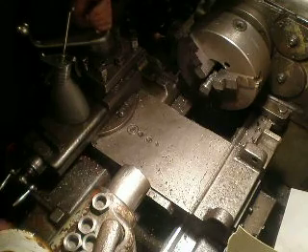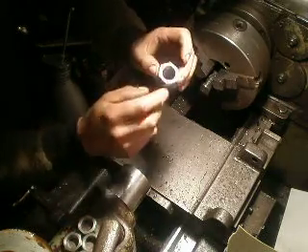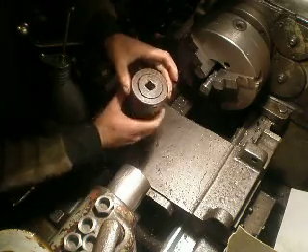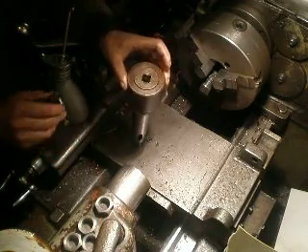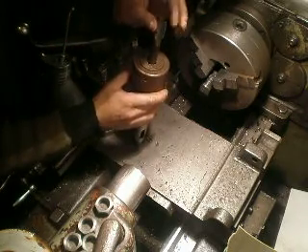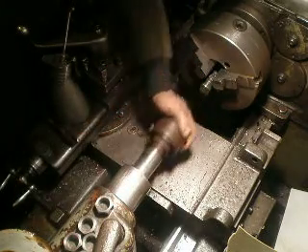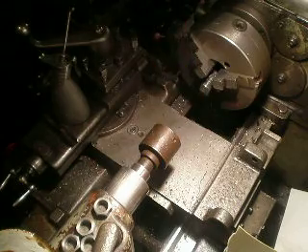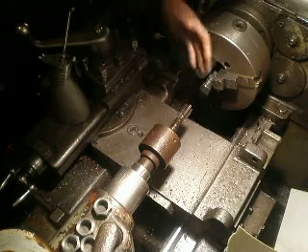Hello everyone. Today I want to show how I make a nut. Here is a tool for thread tapping — I haven't cleaned it yet because I'm testing it. I set the tapping tool over here — it does not turn — and this device I set in my tail stock.